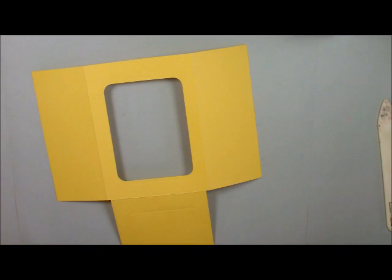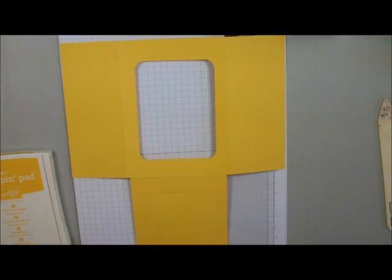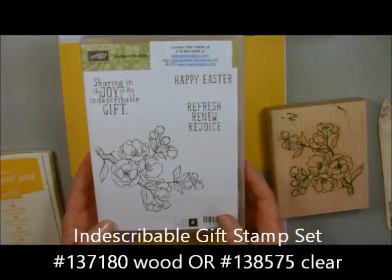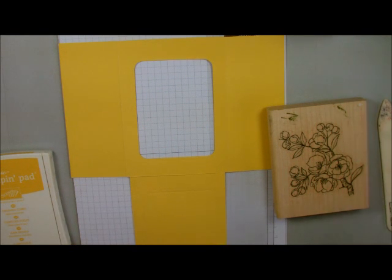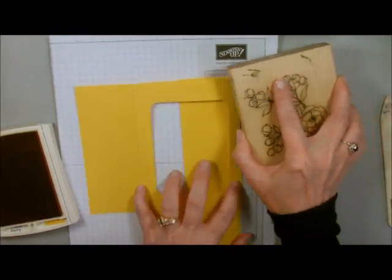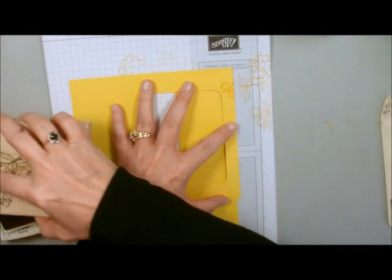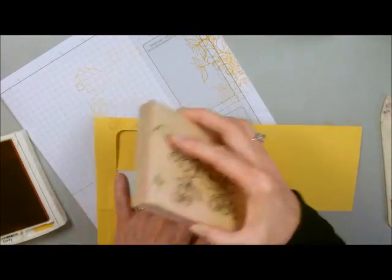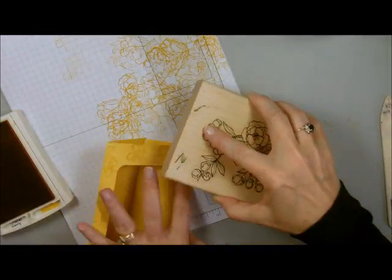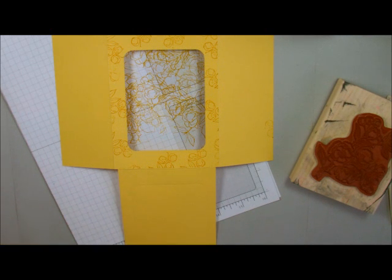Now we're ready to start assembling, and we also need to stamp. I'm going to stamp around the outside of this. I'll grab my stamp, which is from the Indescribable Gifts set — this is a beautiful stamp set, and it's not just about Easter, it's about spring. I'm going to use these little tiny flowers, the little buds on the end, and just go all the way around. Now we have the outside decorated — that was just a little add-on piece to give it some character.